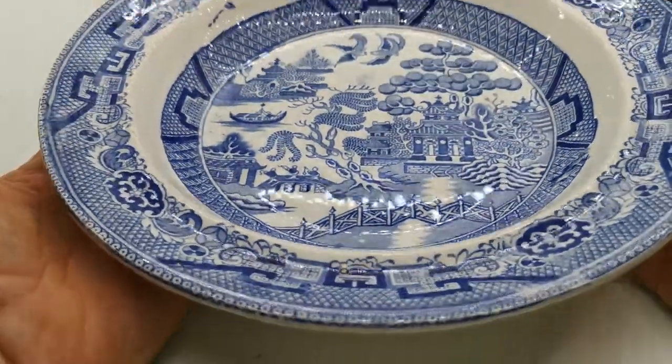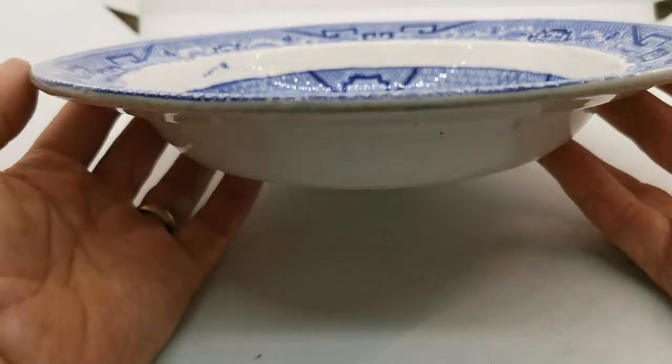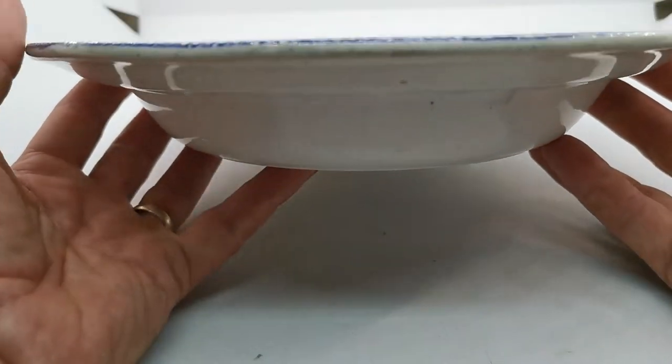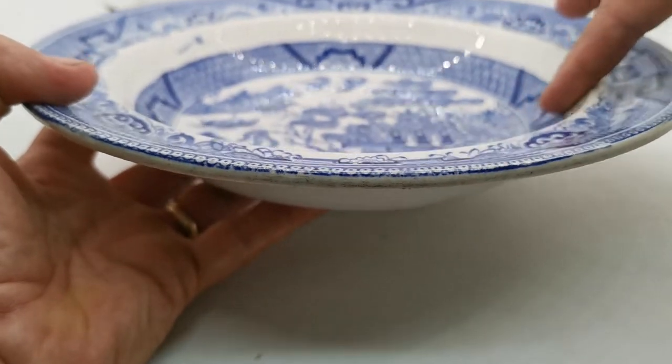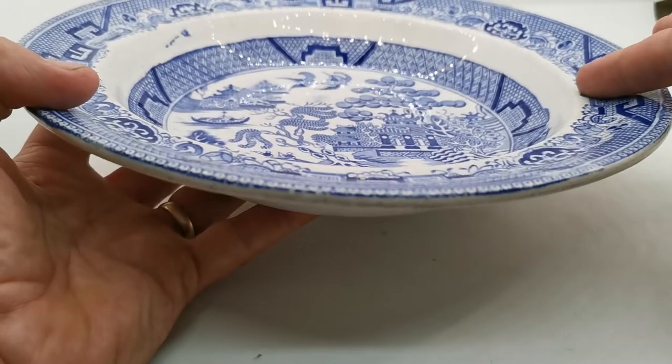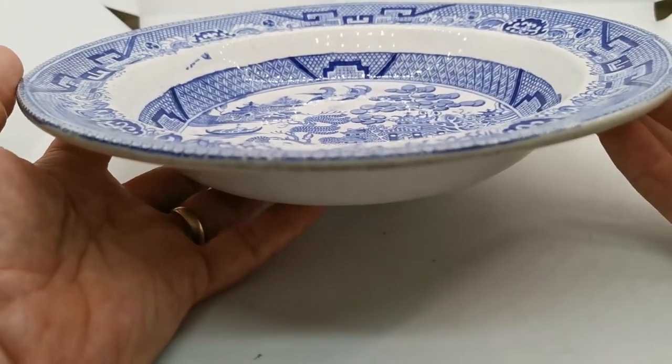This is a rather interesting piece — a classic blue willow pattern and design. It's a wide-rimmed English soup bowl with an inverted lip on the rim. The rim comes up very steeply and then over, with a little depression just coming up to the outer rim.